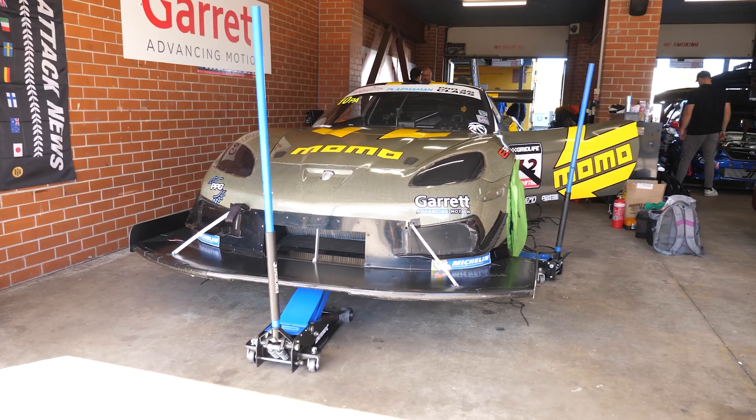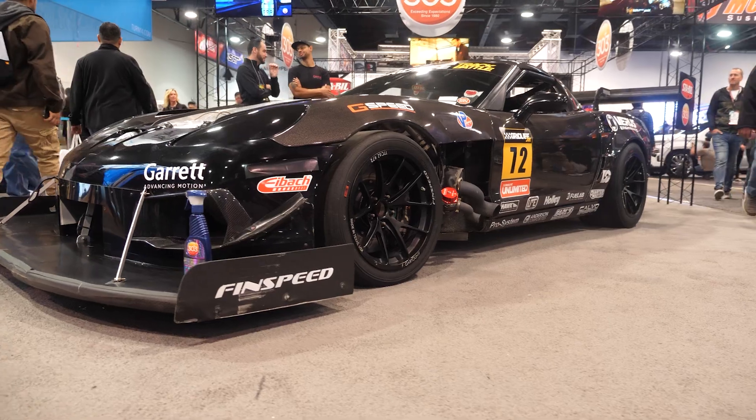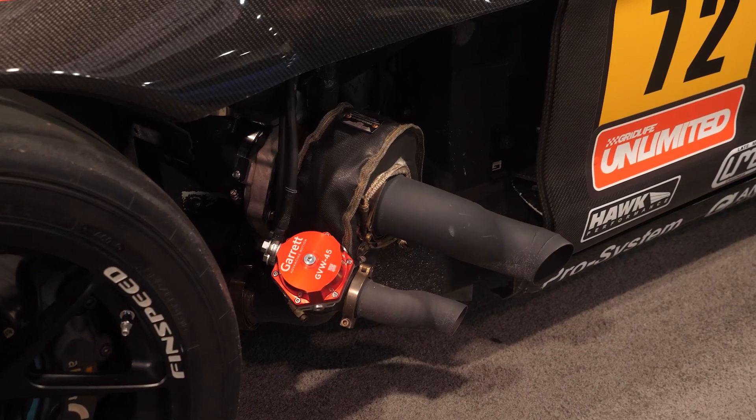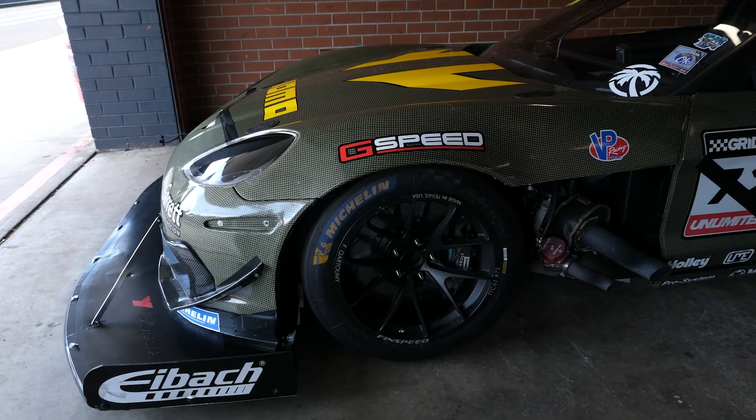We got the HGK carbon Kevlar kit for weight purposes. It was 80 pounds lighter than the full carbon body that I had. In order to be legal to run this size tire, we had to roughly add 350 pounds to the car. So I got some 50 pound lead bricks.